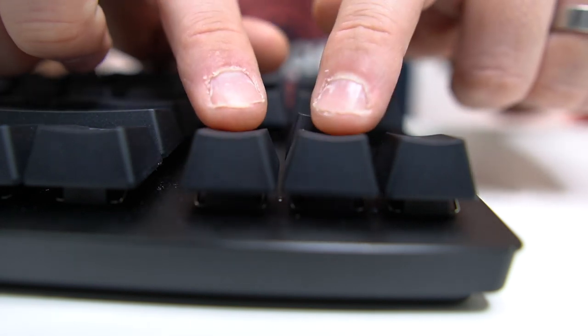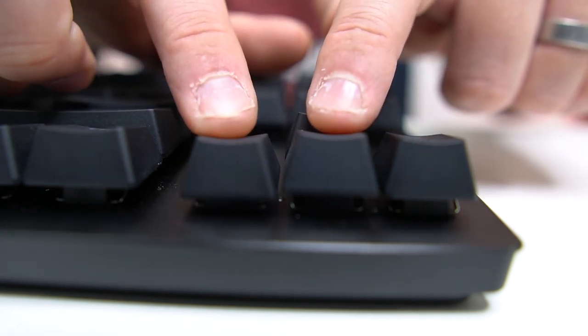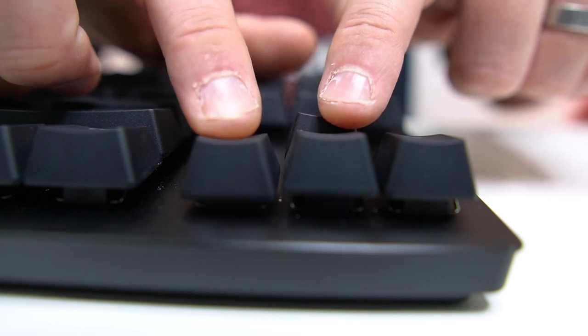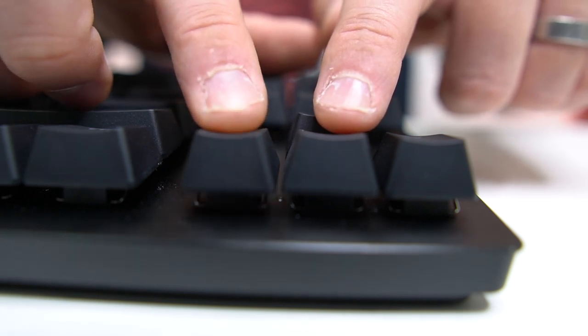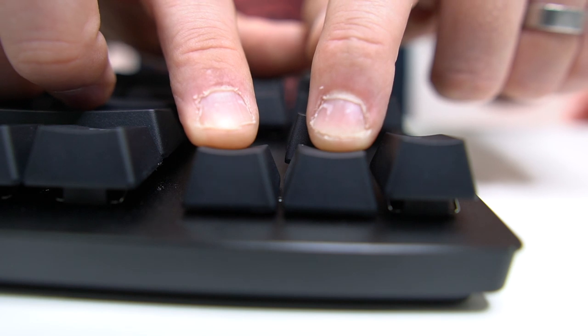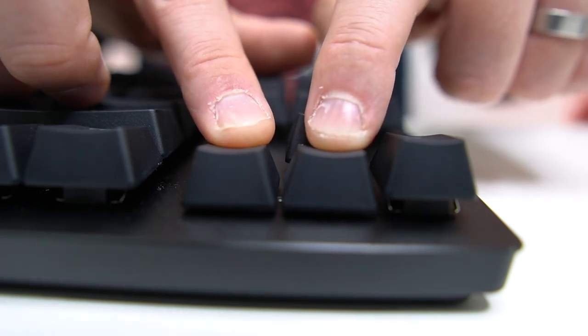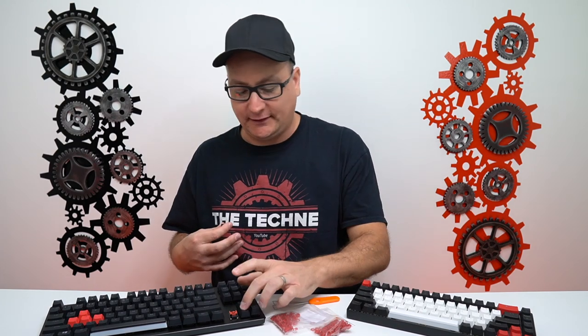So talking about the benefit and competitive edge: all of us, we don't always press our switch down all the way. This switch right here just takes this much to actuate — you don't have to press it all the way down. But a lot of times, at least for me, I always press my switches all the way down. So you have less travel distance with the O-ring rather than without. It looks so mild and minor, but you really feel the difference. That's the number one benefit: less travel distance.